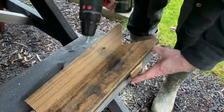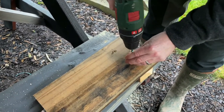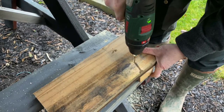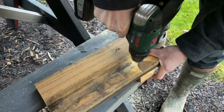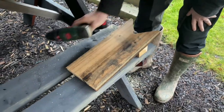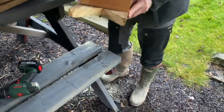And then get the other screw in. There is our welly boot holder!